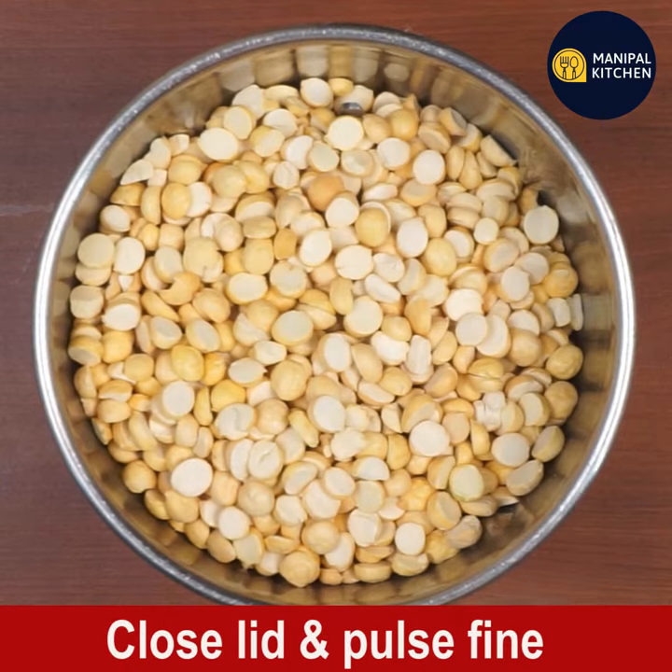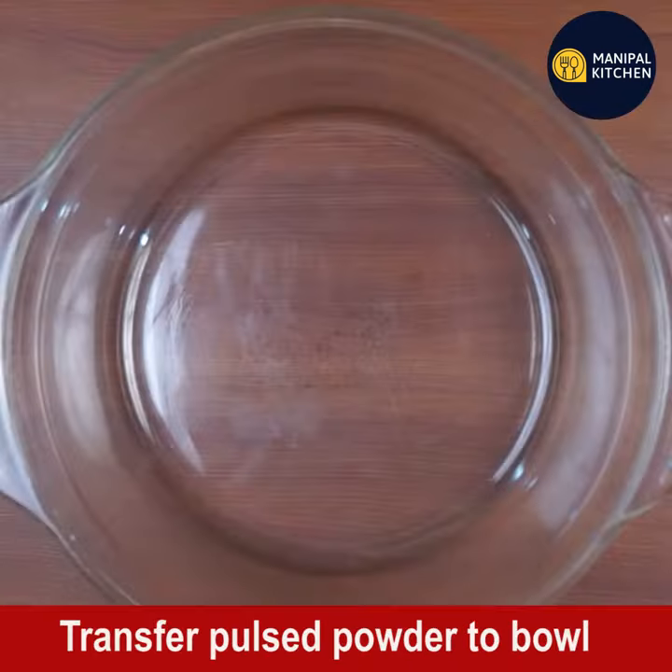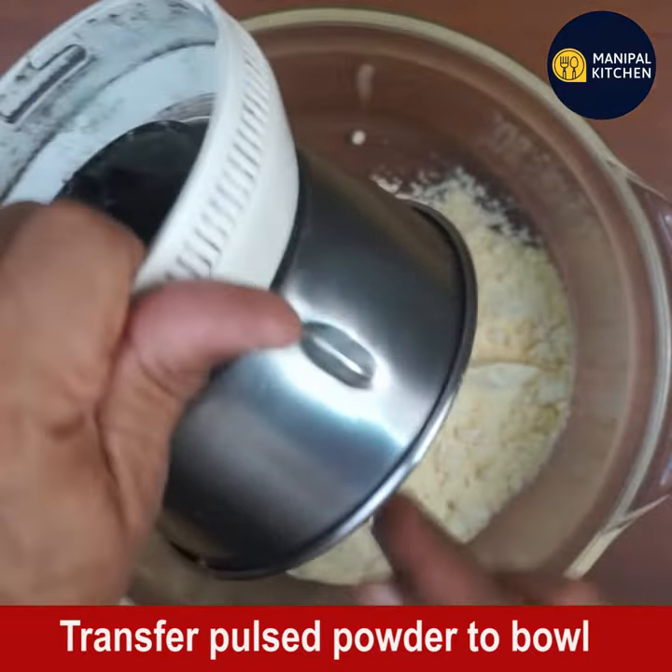Add one cup of furigadale or fried gram to a blender bowl, close the lid, and pulse fine. Transfer the pulsed powder to a bowl.